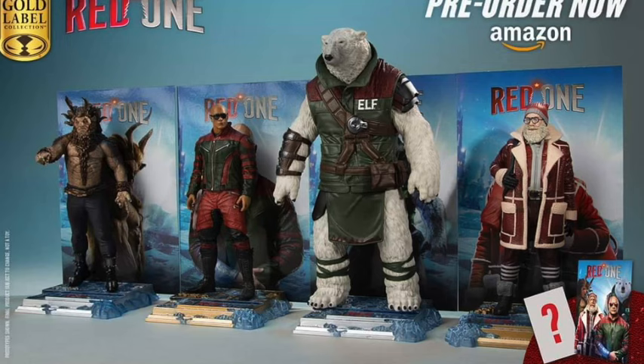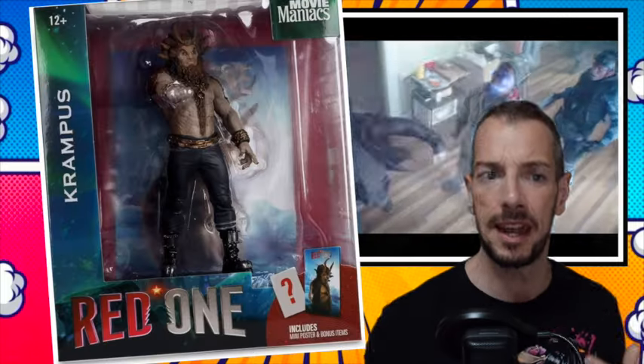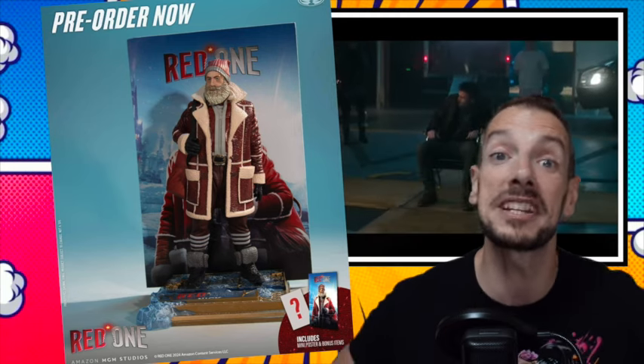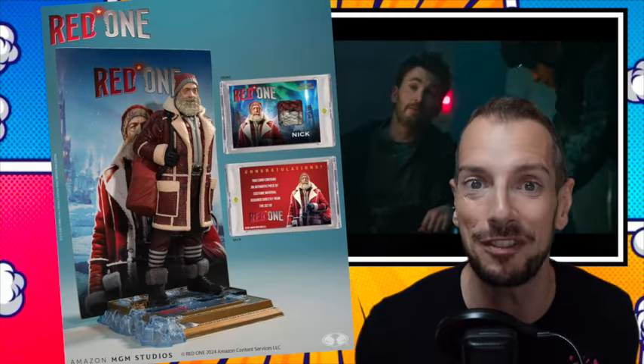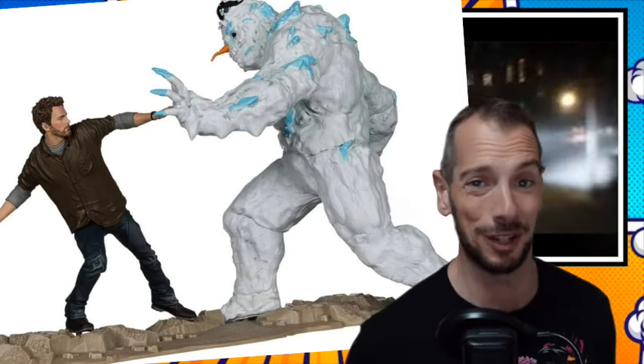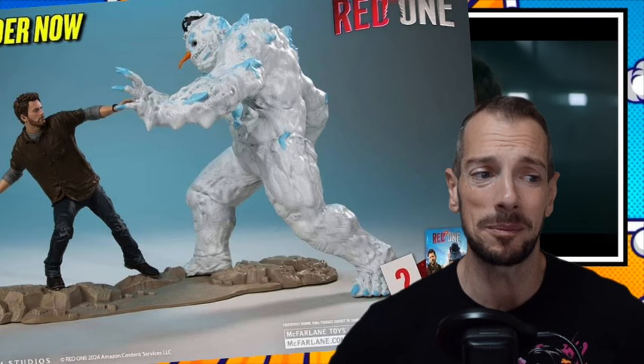McFarlane are doing a whole bunch of Red One Movie Maniacs-type statues. The Movie Maniacs are just pre-posed statues — not action figures. I'm just amazed to see so many of them. I wonder if they had some interesting licensing deal with a financial incentive. It seems like a bit of a risky prospect. Is it a Netflix movie or cinema? I don't know. But it seems like an unproven property they're really investing a lot of time and effort into. I feel like the bloom is off the rose with The Rock in Hollywood, and people are kind of seeing through the slick Dwayne Johnson veneer. But if I come across this movie, I might watch it — it looks like an airplane movie.